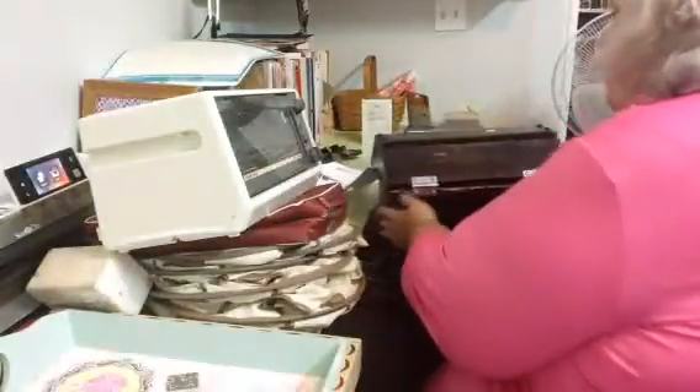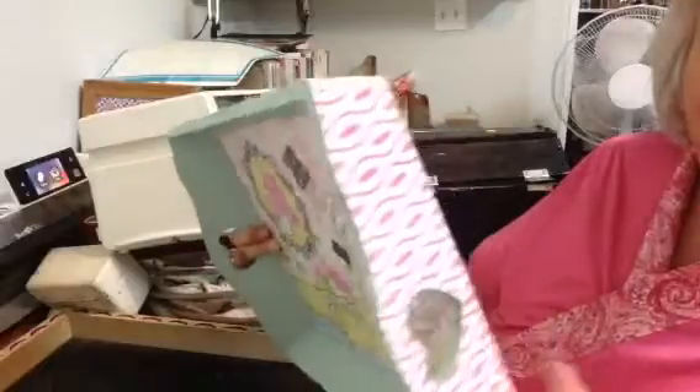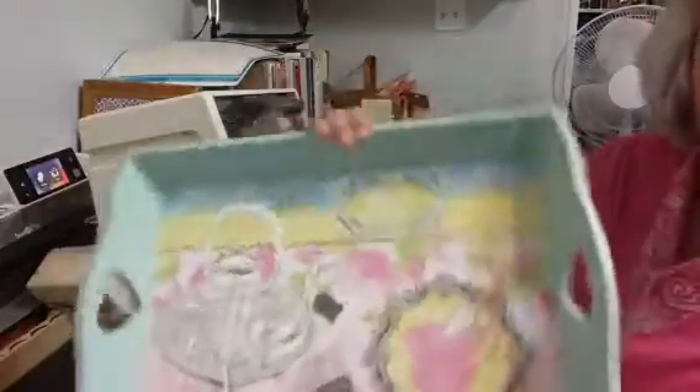Then I'll probably sell it at one of my craft fairs or something. The next thing I got for 50 cents was this tray. I thought it was wood but I don't think it is — I think it's laminate. But it's okay, I can still take it and refurbish it.